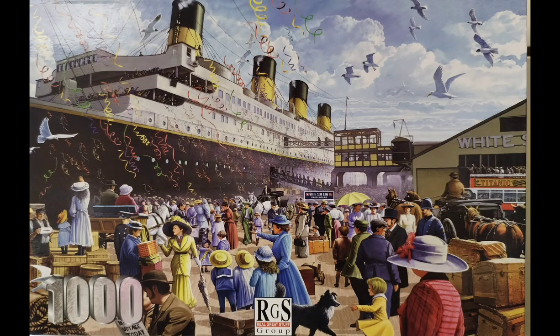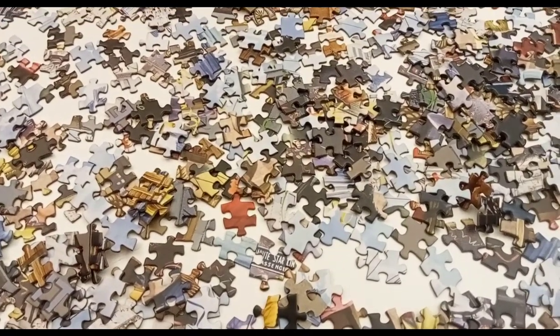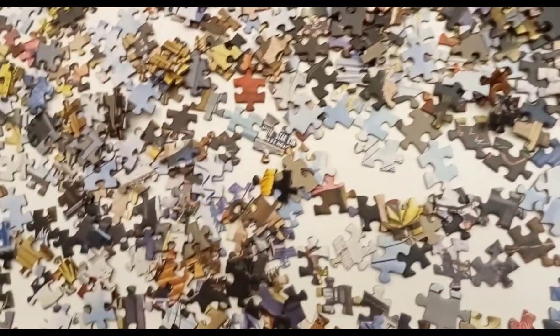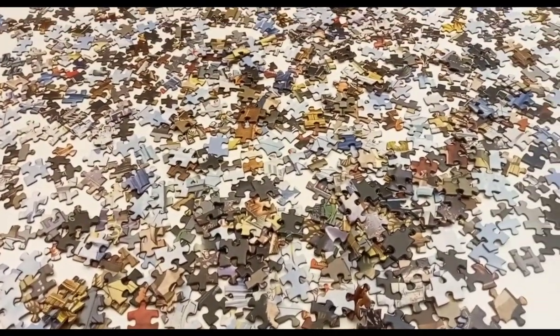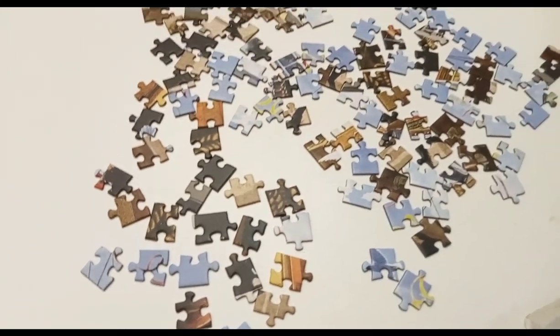RGS 1000 Pieces Titanic Embarking. This is one of the more typical 1000 piece puzzles that I usually do. I've sorted it — I didn't do a full sort, only a full flip and I took out the edge pieces. You'll see there's zero shine on these pieces. They've got a nice matte finish, which I like. The older RGS puzzles mostly had a very shiny surface, so from any angle you can see there's no shine. This made it an absolute joy to do.